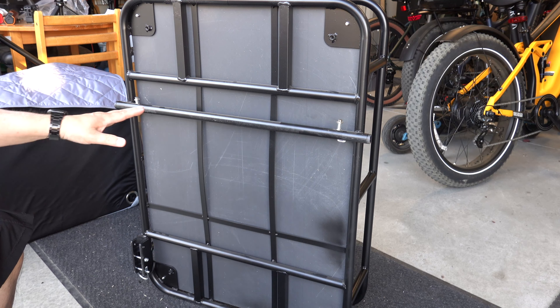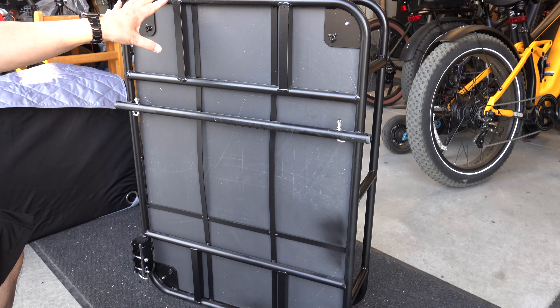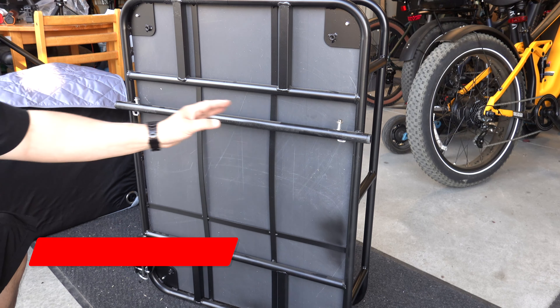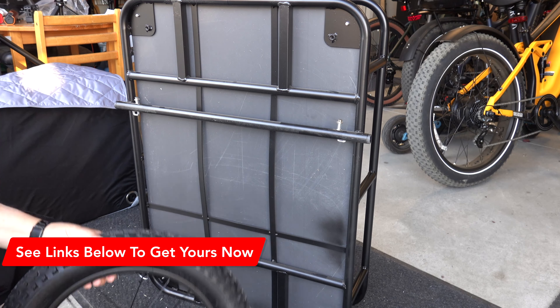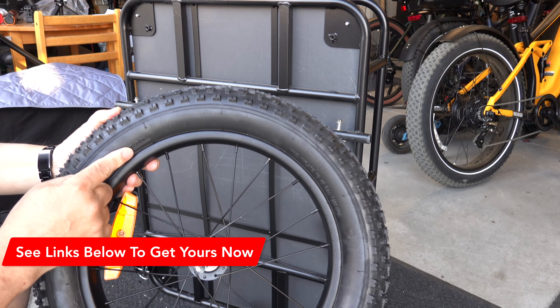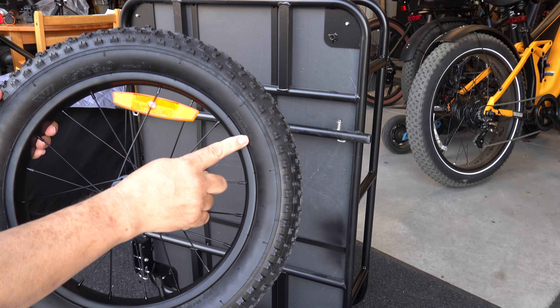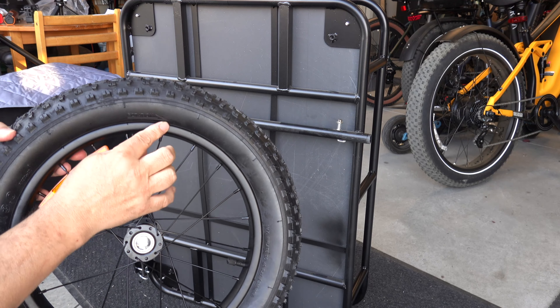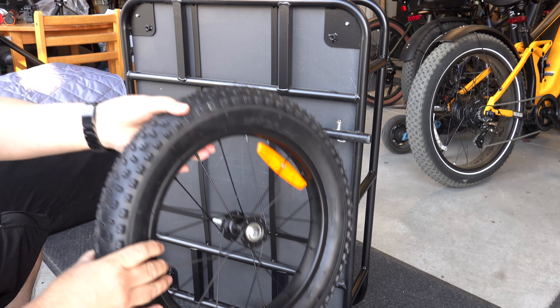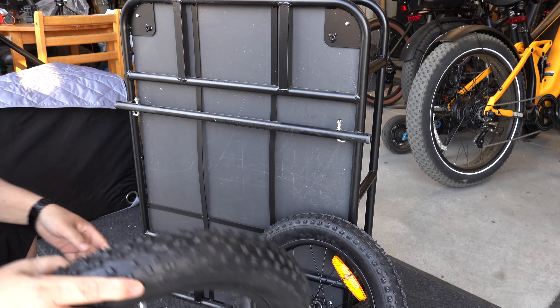I have the trailer facing downward here. That's the front of the trailer, and this is the back end. This is where you're going to mount your tires. The tires have a rotation direction on them, so with the outside of the tire, you want to make sure the arrow is pointing towards the front of the trailer. That's going to go on that side, and this one will go on this side.